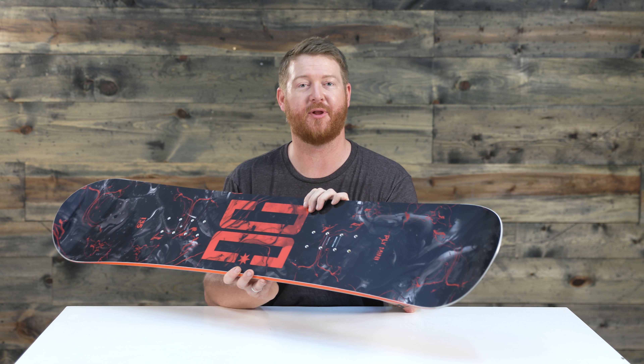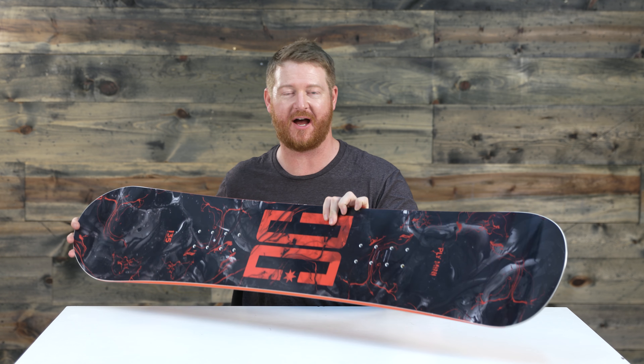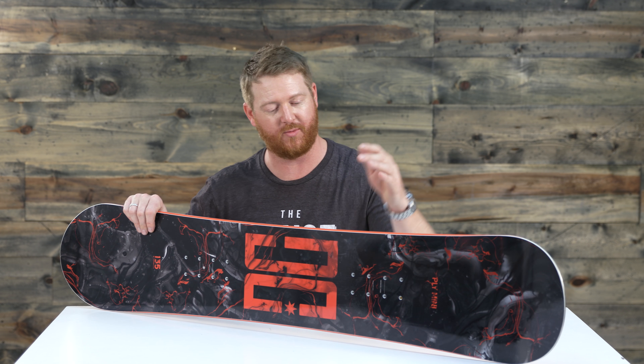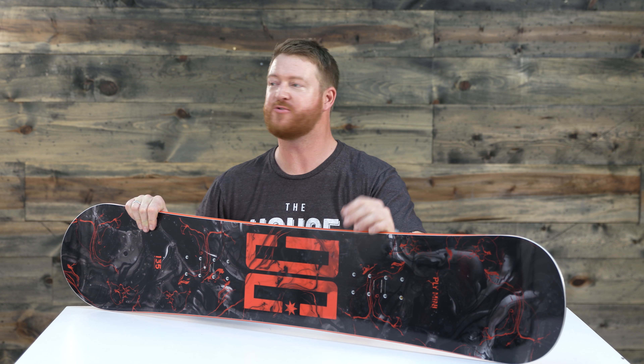This is a rad board. It's called the DC Ply Mini and you can check it out at thehouse.com by selecting the link below. Feel free to leave a comment or question and let us know what you think of this thing right here. Subscribe to the channel, check out more videos, and hopefully I'll see you on snow. Peace.